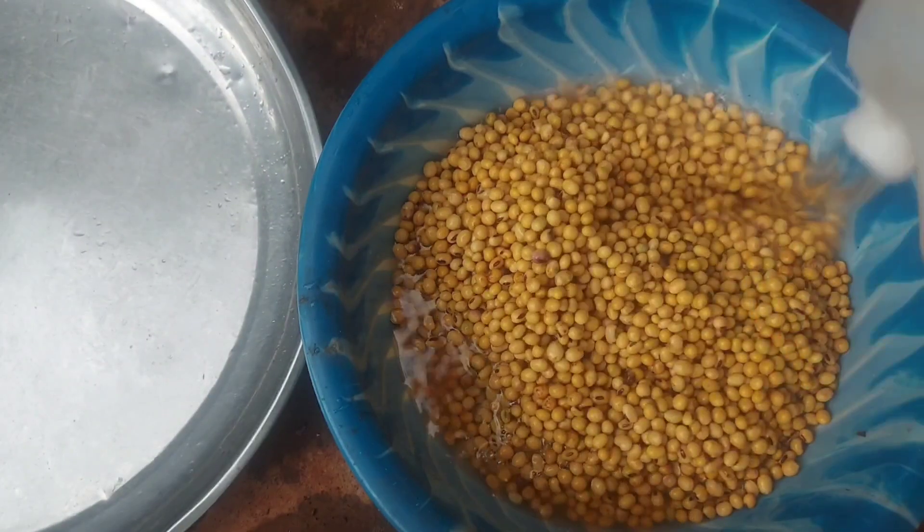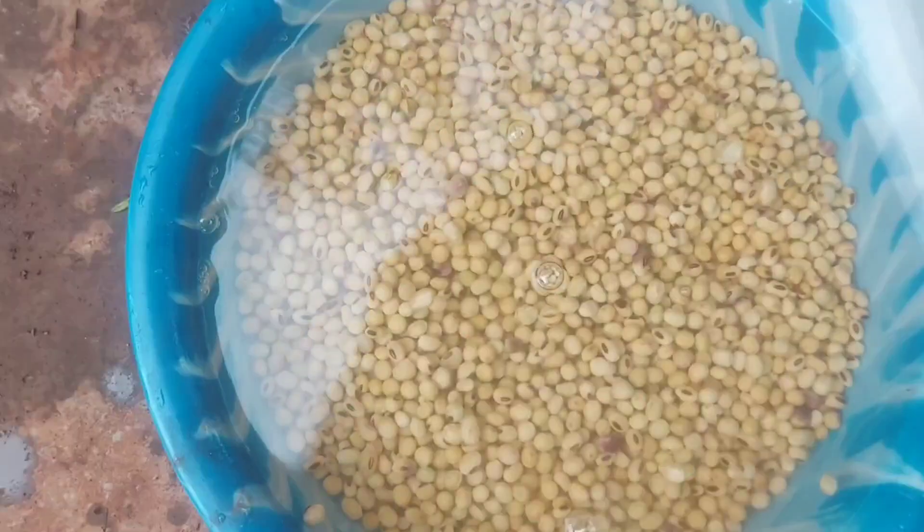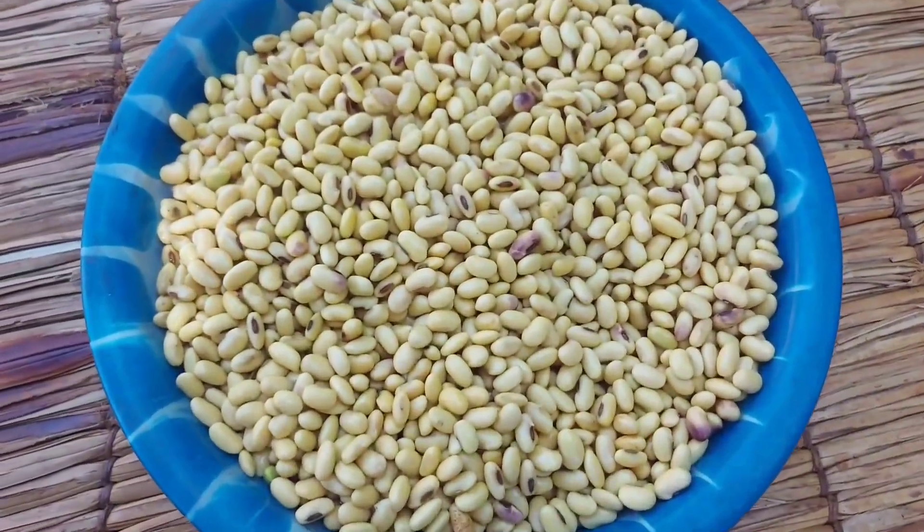I'll start by washing the soybeans. Right here I'll be using three cups of soybeans. I'll wash them and then soak them in clean water for at least 12 hours before using them. This is how they look like the following morning.